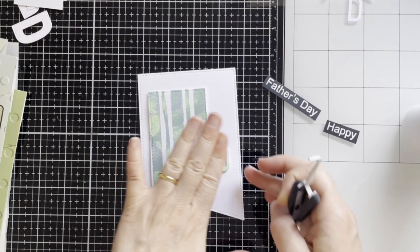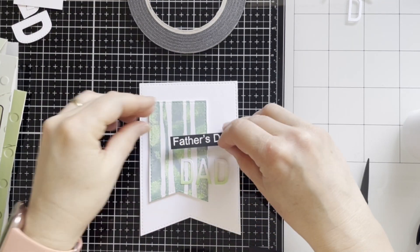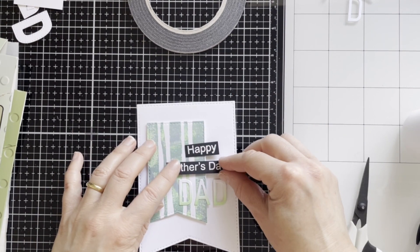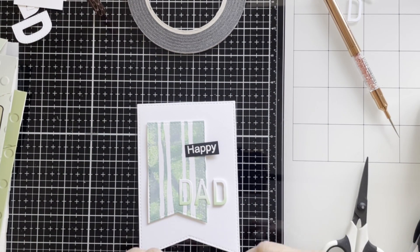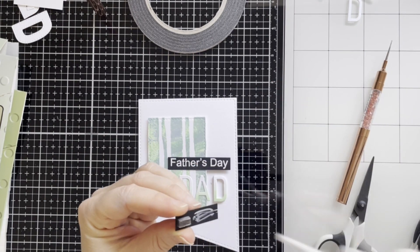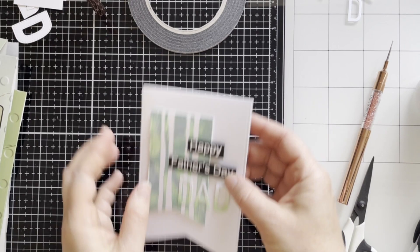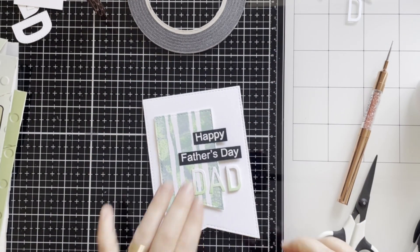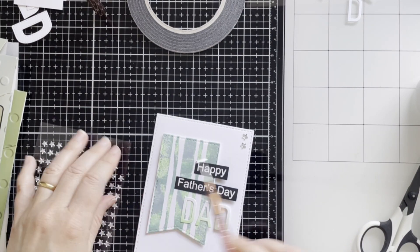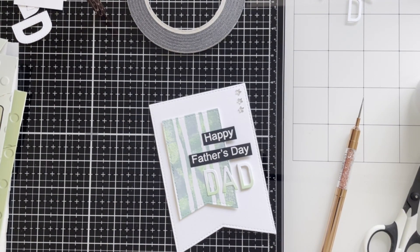This card will be perfect for my father-in-law, with Father's Day coming soon. Here are the sentiments — I'm partly adding 3D foam tape to the back and some wet glue, adhering to the card. I've decided to add something to the corner and I had little stars in my stash, so I added them to the card.